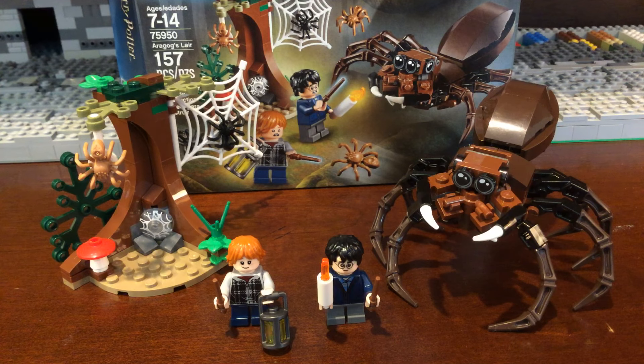Hello everybody, welcome back to another video. Today I'll be reviewing set 75950, Aragog's Lair. It consists of 157 pieces, two minifigures, and two mini builds. This set retails for $15 and you can pretty much get it at any store that sells Legos.